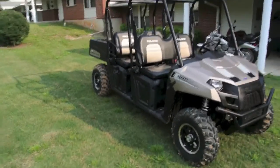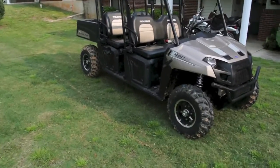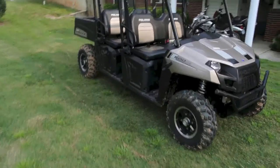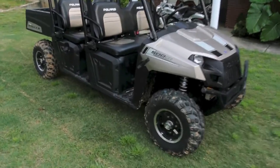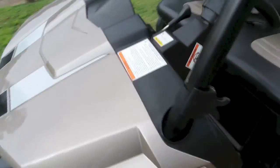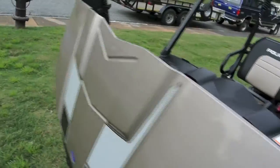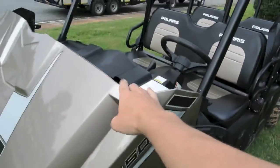Hey there, YouTube. We'll take a quick look at the 2013 Ranger Crew 500 LE Edition with the Sandstone Metallic. We'll just start at the front and work our way back, see what's what under the hood and whatnot. See if this is something you're interested in. I looked online when I was trying to find one of these and there wasn't a whole lot of good videos out there, so I figured we'd make one.